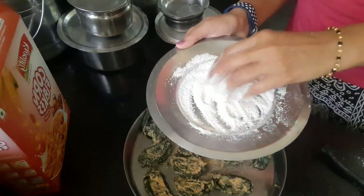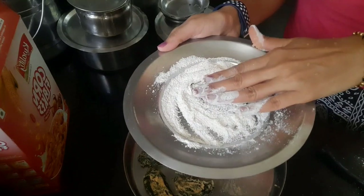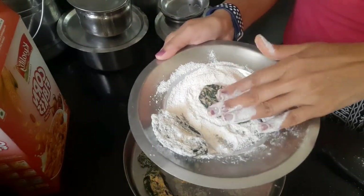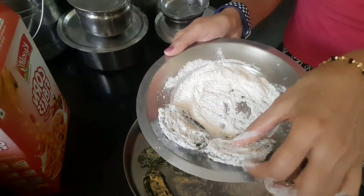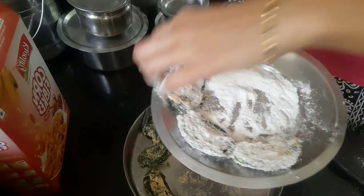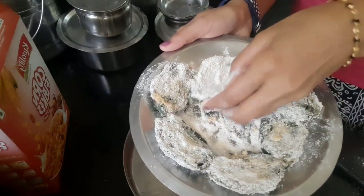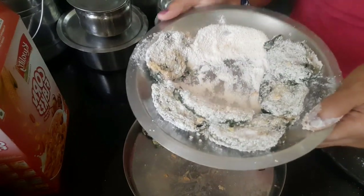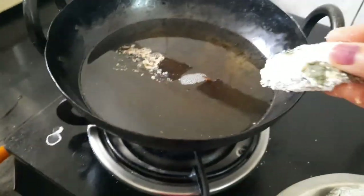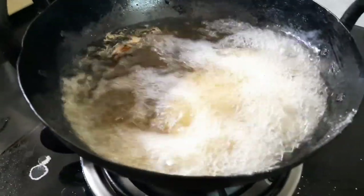Once the slicing is done, take some rice powder and coat the slices with it very well so that the layers stay intact and it also adds additional crunchiness to the phodi. Once you are done with the coating, heat some coconut oil in a kadai and deep fry these slices one by one until crunchy.